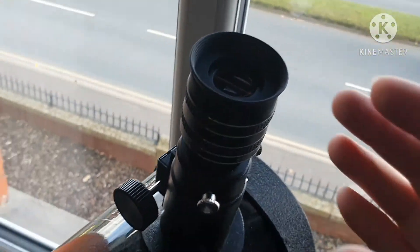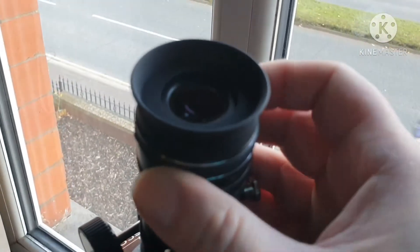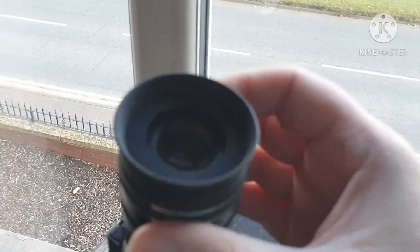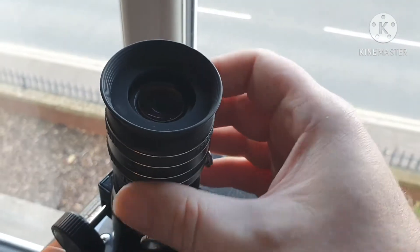And the adjustable eye relief I was talking about — if you screw that, it increases and decreases the eye relief. You can see it. A bit of light. There.